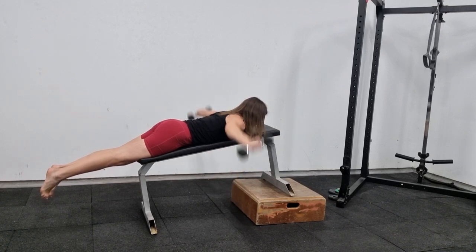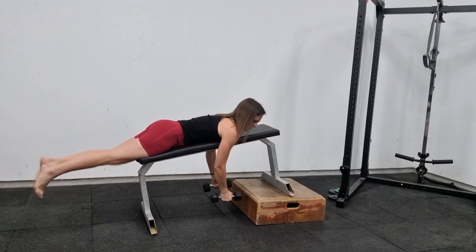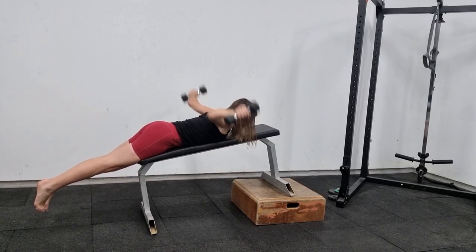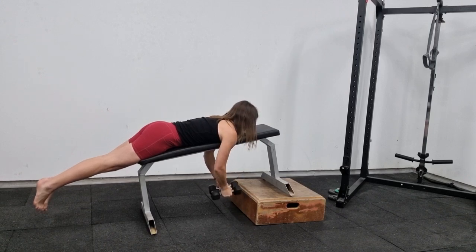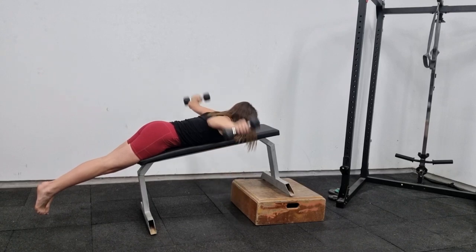This is a supported reverse fly. You want to do this on an adjustable bench, and for this exercise you want to have a slight incline of about 15 degrees. From here, open your arms up into a T-shape. This targets the upper back and the back of the shoulder. You want to use very light weights — this is about three kilos — and you want to have a slight bend in your elbow.